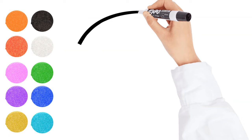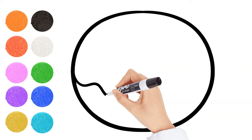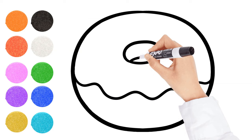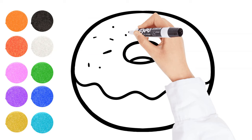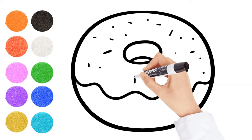Now let's draw a donut. I think colorful donuts are tasty. Can you count how many sprinkles we use?